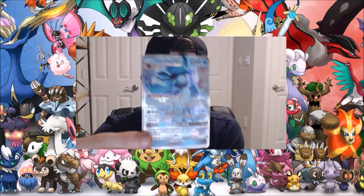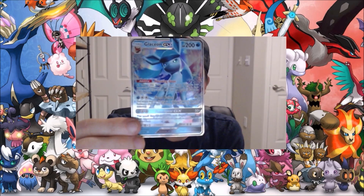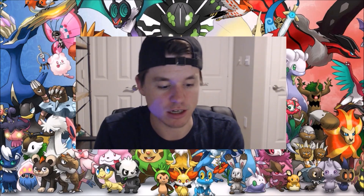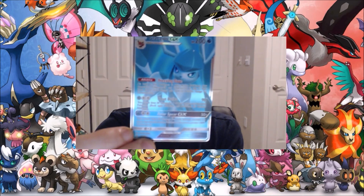Here we go! Opening up the pack, the first one is going to be Glaceon right there — Glaceon GX. Pretty cool card, honestly. And maybe I'll show my favorite three or two cards at the end of this. So we've got a Glaceon, we've got another Glaceon — more full-art image Glaceon.